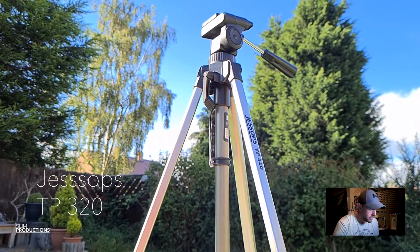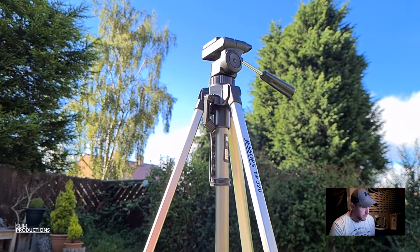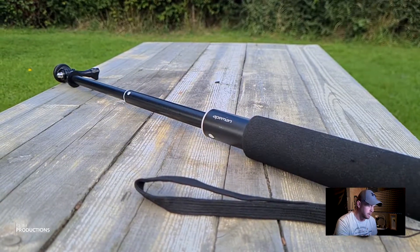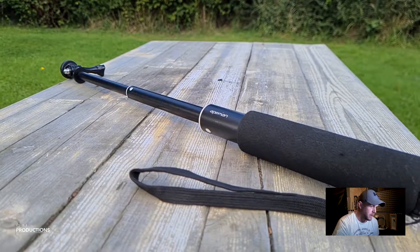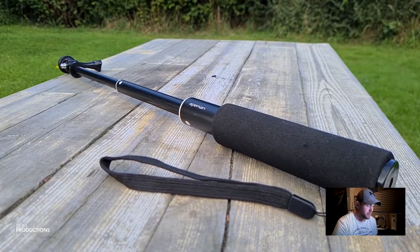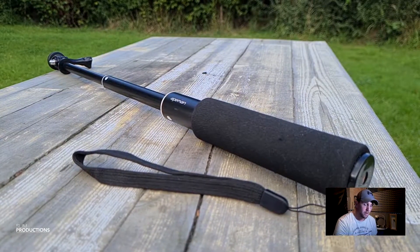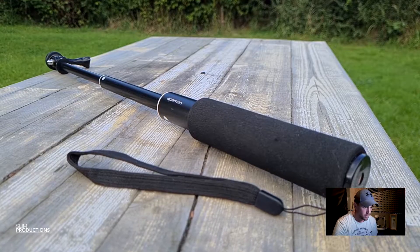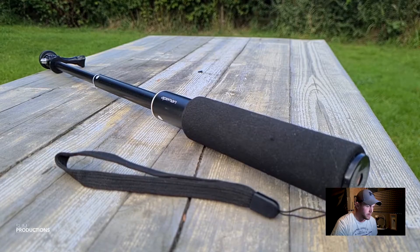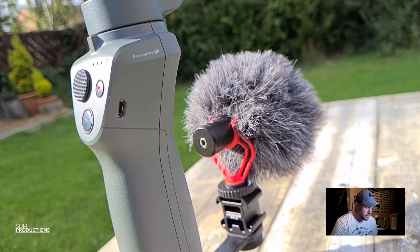This is my second-hand tripod, the Jessops TP320 — great little thing, picked it up cheap second hand. And this is my selfie stick — the Apeman one — which I actually got free as a gift when buying the action camera. It's got a quarter-inch thread on the bottom so you can stick a tripod on or whatever.